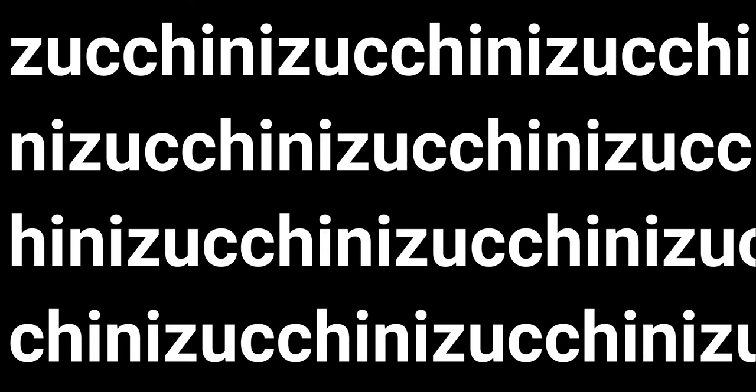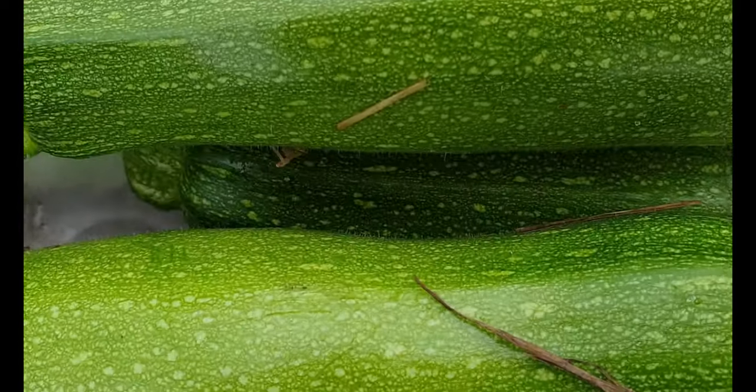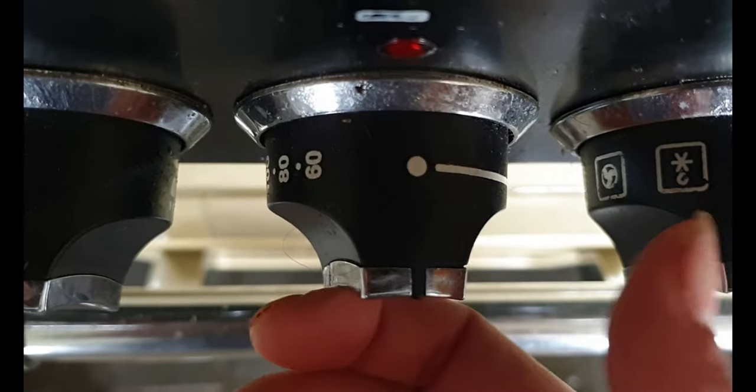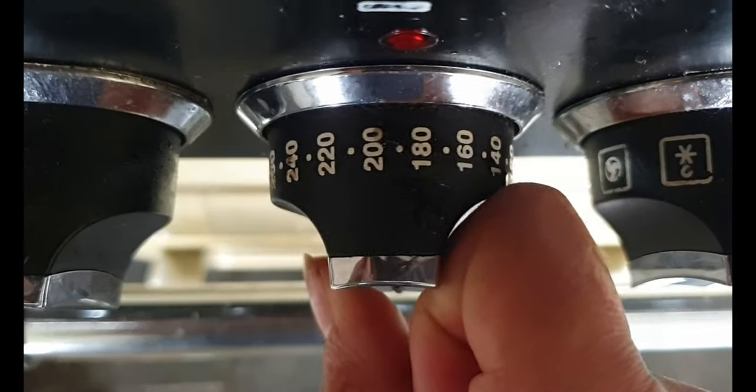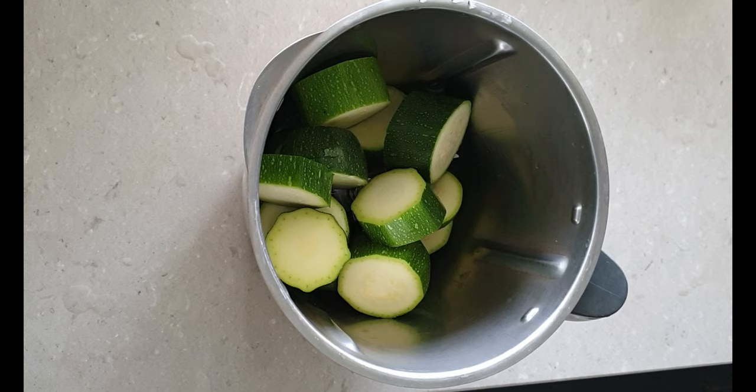It's that time of year where we're starting to see a zucchini glut and I think my kids are sick of zucchini, so I'm going to make a batch of zucchini brownies. I preheat my oven to 180 degrees Celsius fan force.